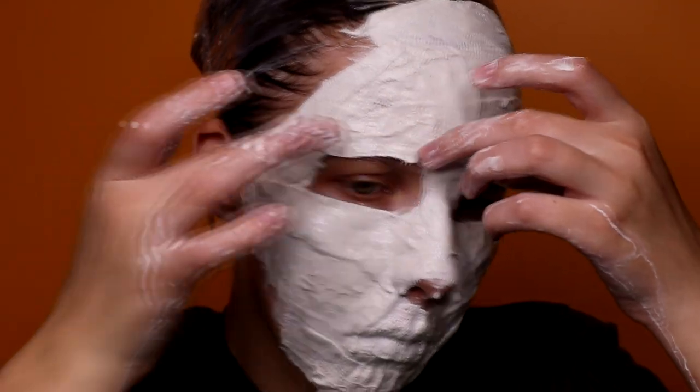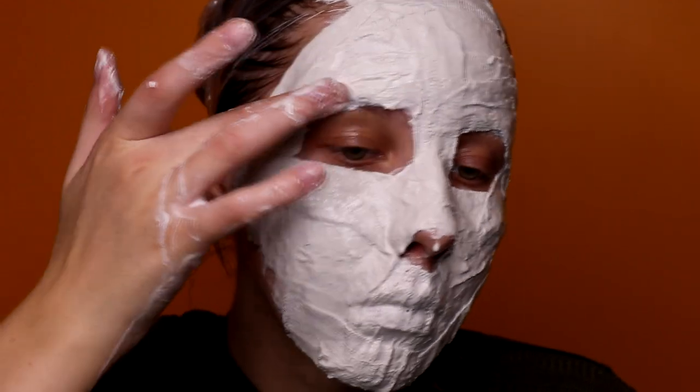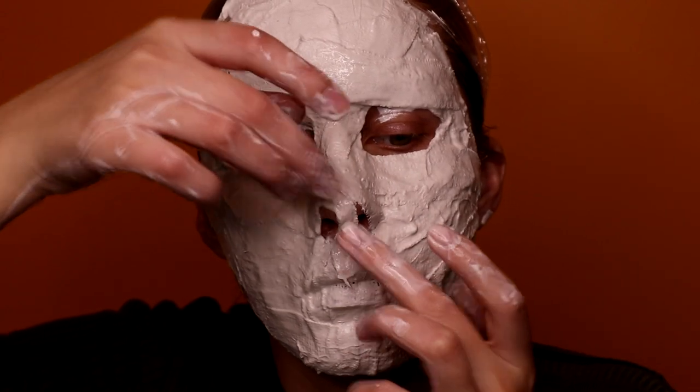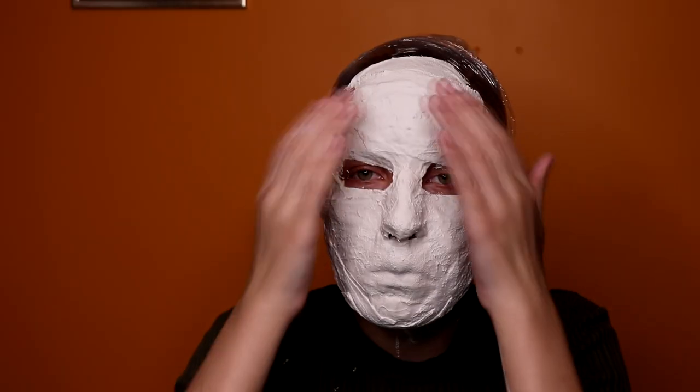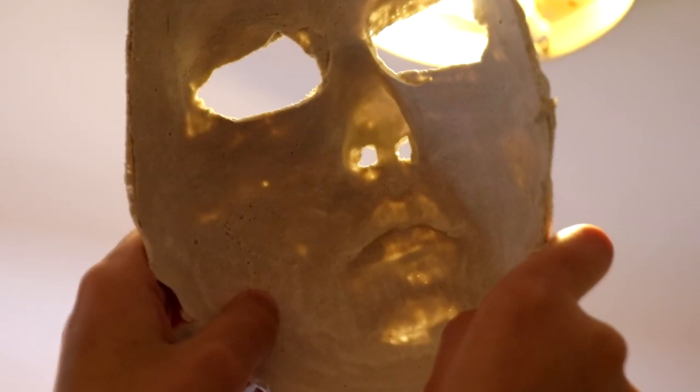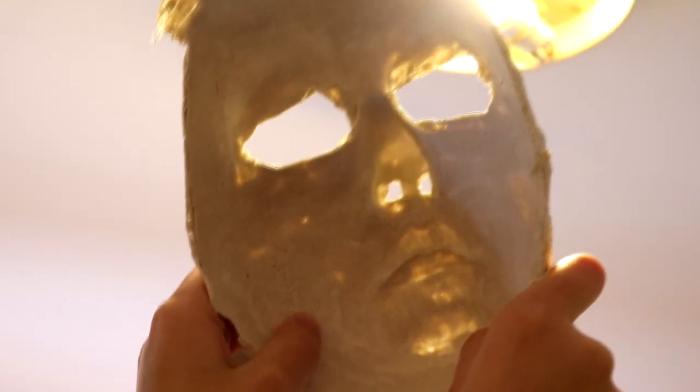Lay pieces on top of each other several times to make sure the thickness is right, so that the mask won't break when removing. Also try not to move your head too much, because in some areas the plaster might come off. Do not cover your nostrils — breathing is not overrated. After 10 to 15 minutes, touch the mask to check if it's dry. If it is, stop moving your face muscles to remove that perfect plaster face of yours. If not, wait a bit longer.